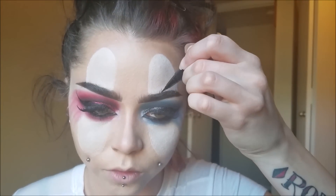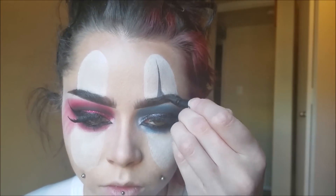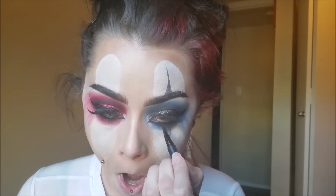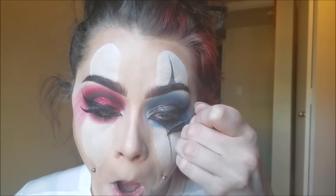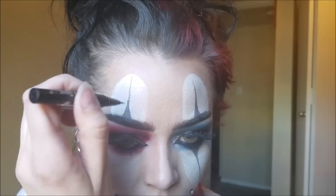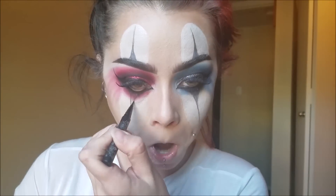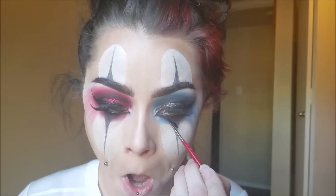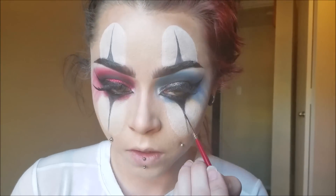Now I'm taking Kat Von D's Tattoo Liner in Trooper and drawing the little lines above and below the clown eyes. This look can be done totally 100% with just regular cosmetics. I did go over the black lines with some paint because they weren't black enough for me, but you don't have to do that — this can all be done with beauty products, no paints or special effects needed. The Kat Von D liner just isn't black enough for me personally; if you have a blacker liner, go for it.